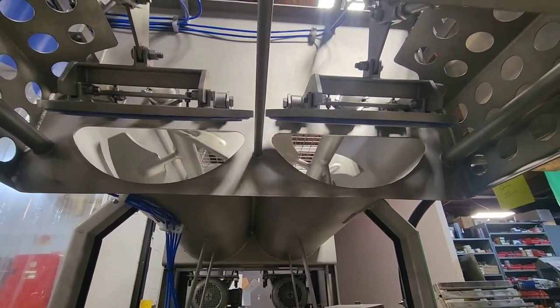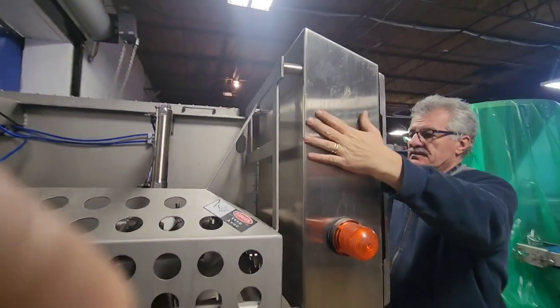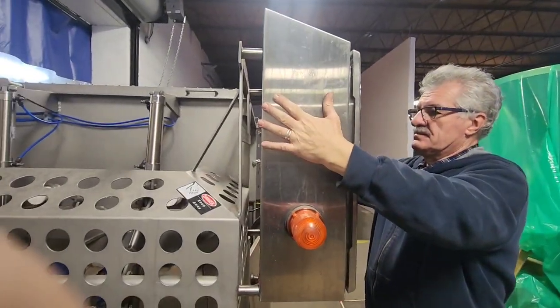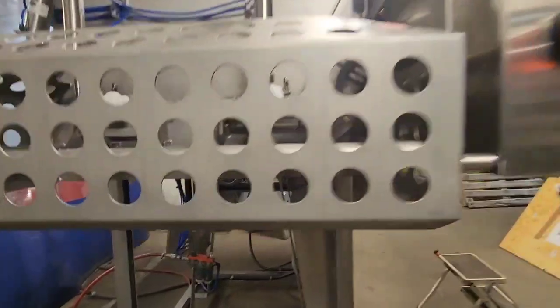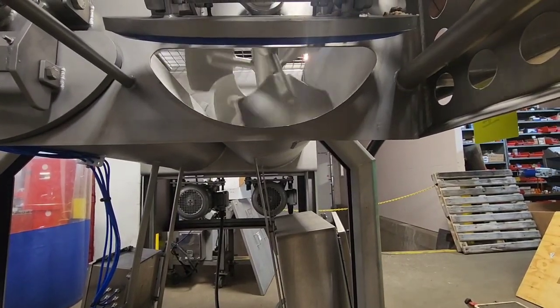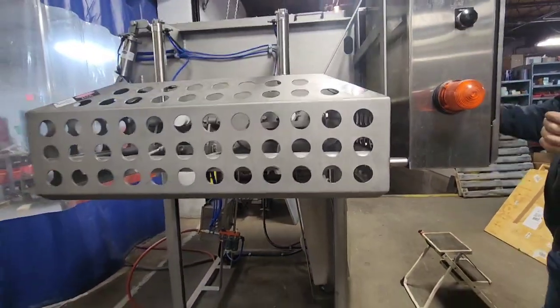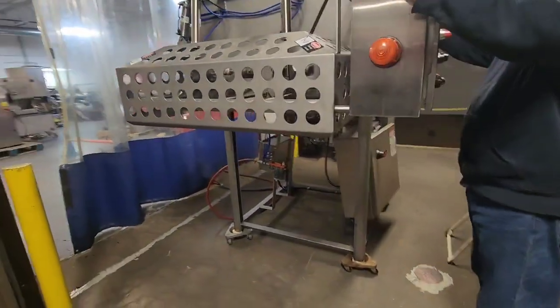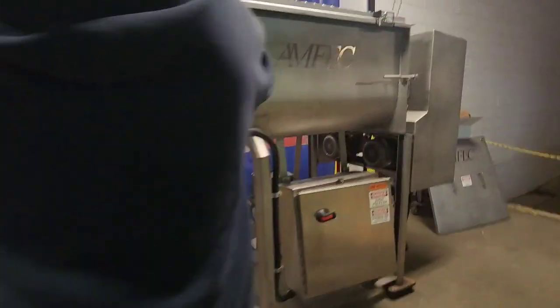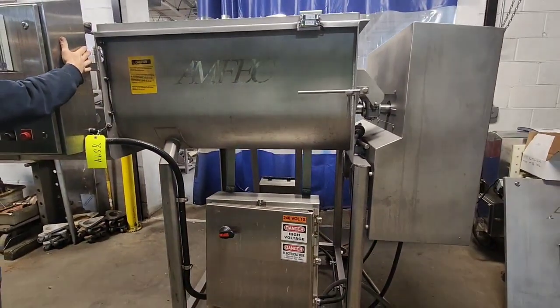As soon as he releases, it will stop. You have to run both buttons at the same time in order to get the unit to run. Just showing the operation with only one door open right now. This is M&M item number 8594, Amfec Blender from M&M Equipment.